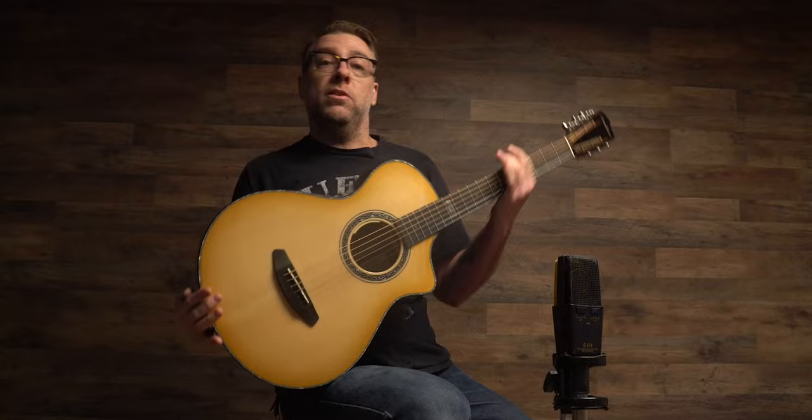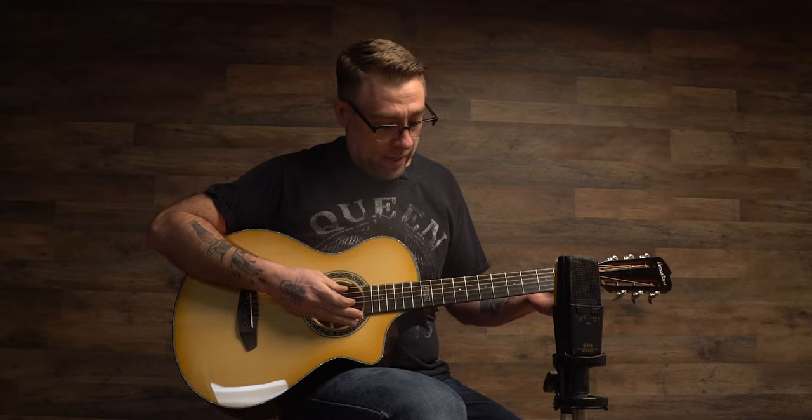Moving on to the next shape — we're getting a little smaller here. This one is what we call our concertina body size. This would probably be closer to something like a parlor shape. It has a slightly different scale length, a little shorter, with a 12th fret neck joint, so it's more akin to your classic, more traditional parlor style. Really great for fingerpicking — the string spacing is a little wider on these, so you can really get your fingers in between each string.